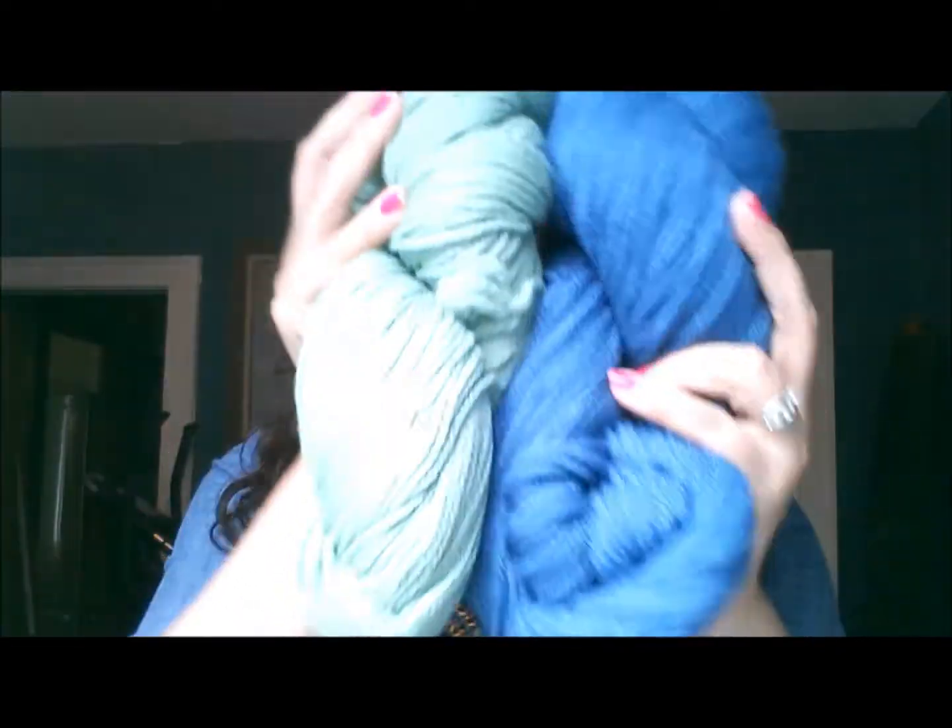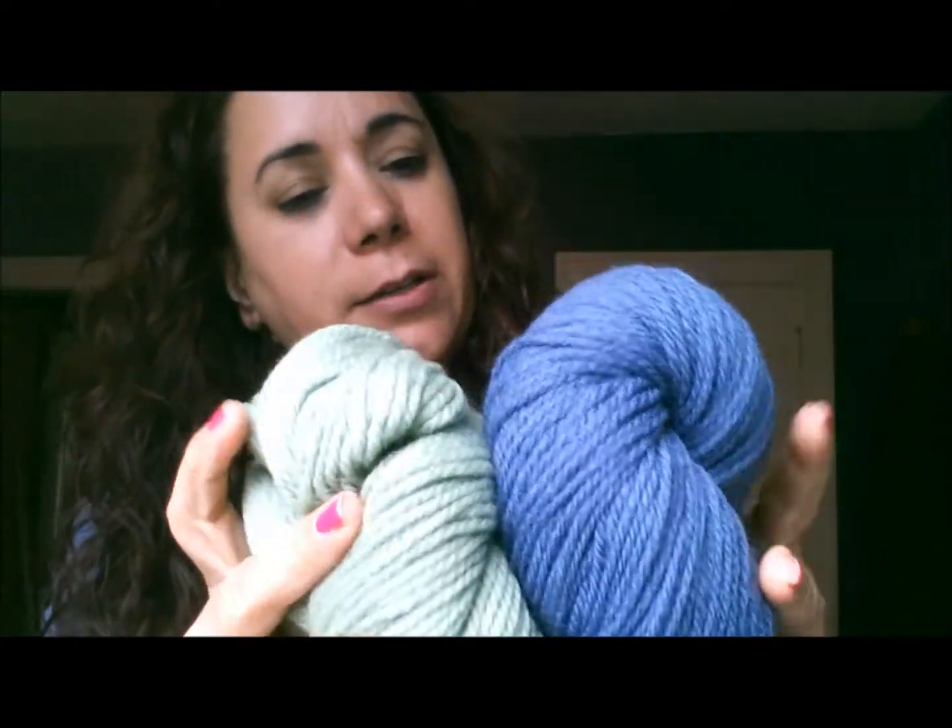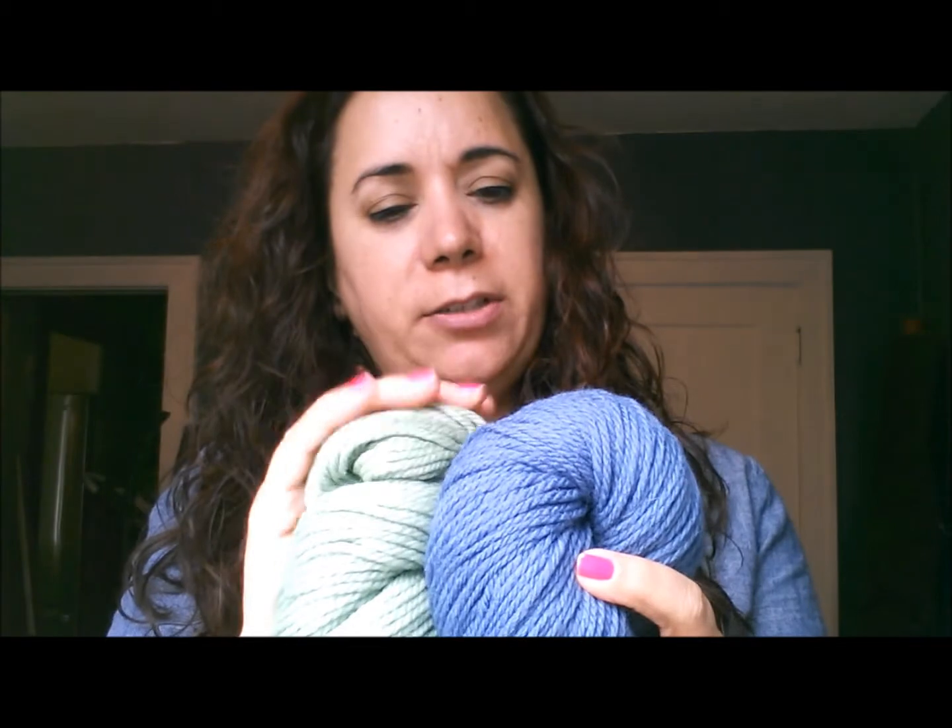I also got two candies from the company Tree Hugger. Each one costs about $1, and they're giving me 10% off Tree Hugger gum. I've never tried anything from this company before — I have a green one and a yellow one.